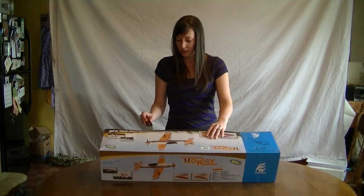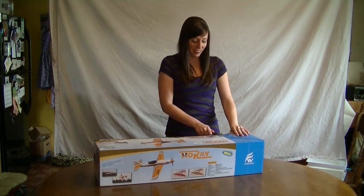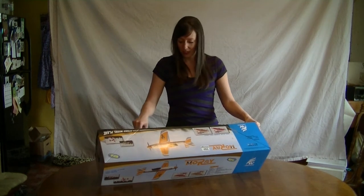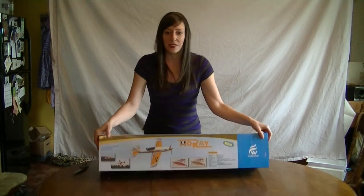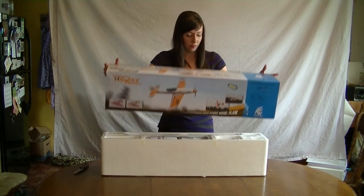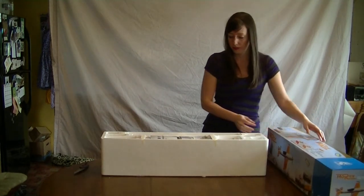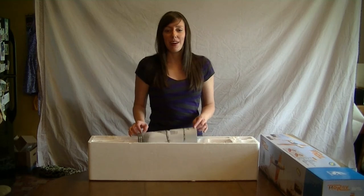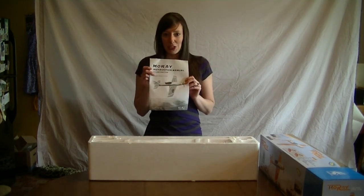I'm going to go ahead and see how good my knife skills are. You can kind of hear some things moving around in there — I hope everything is alright. The first thing we've got in this box is our manual. Good thing to have.